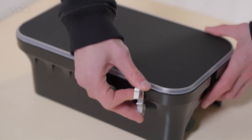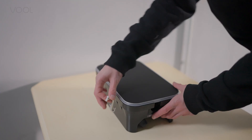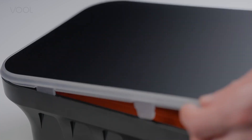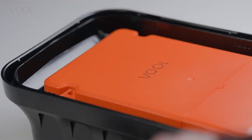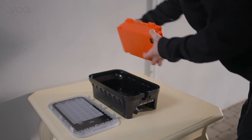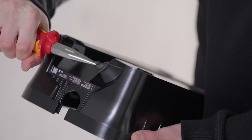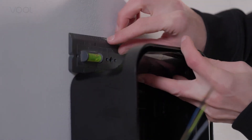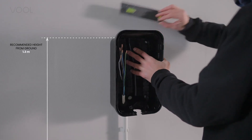Now, remove the front cover with the opening tool provided in the charger box. Insert the tool and pull forward from all six snaps indicated in the installation guide. Remove the orange charge controller. To mark the drill holes, place the charger case on the wall and use a level to make sure it is properly aligned.